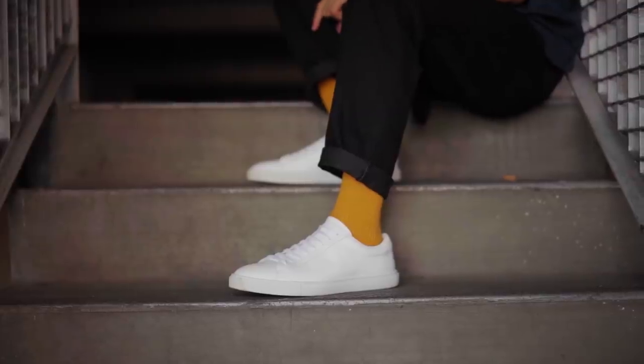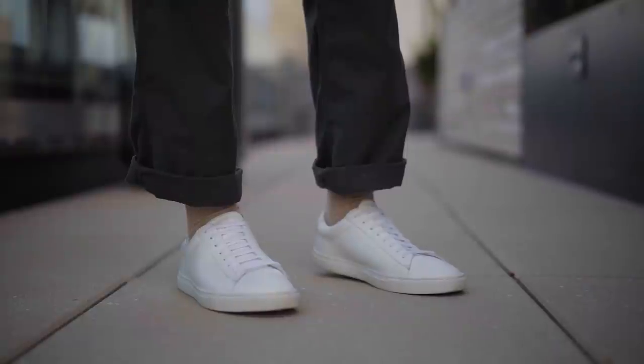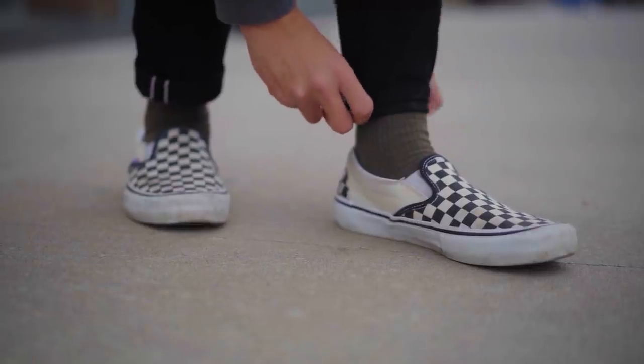Let's talk about all the little stuff I've picked up. I picked up crew socks from Uniqlo — different color crew socks. Got navy, orange, a heather brown cream color, and olive as well. That's in the laundry.